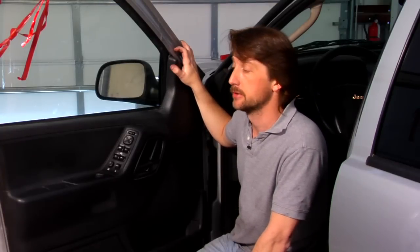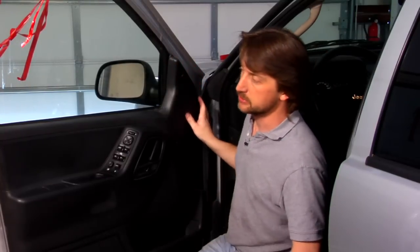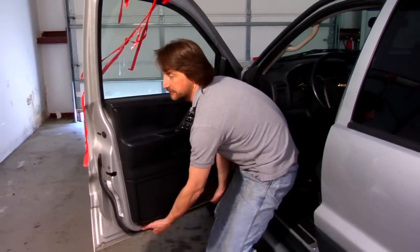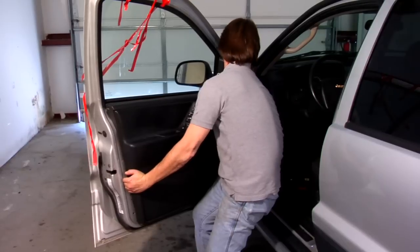Every door panel is a little different, so if you pull one wrong or you're not sure, you might end up breaking some clips off on the inside. But this one particularly, when you get the screws off, just pulls right off. It has some clips on the inside, so if you don't feel like smashing your fingers, you can use a screwdriver for this. I'll do it old school here.